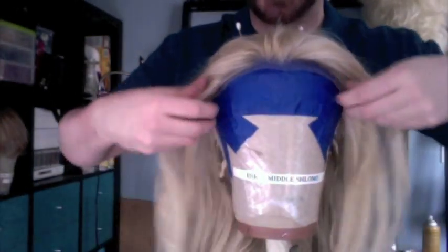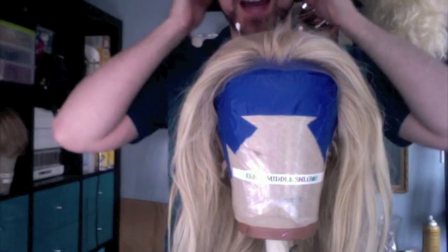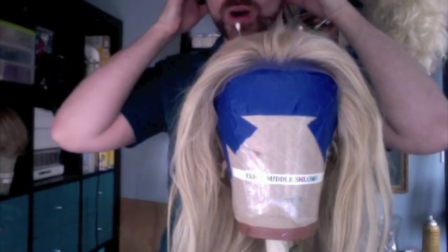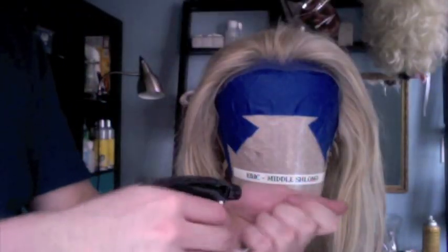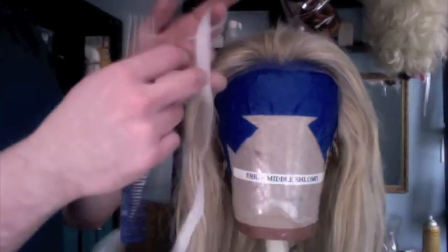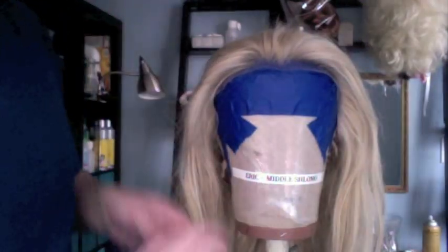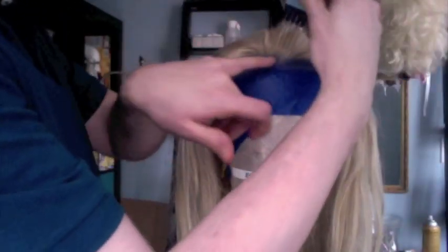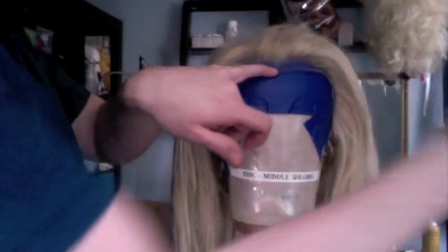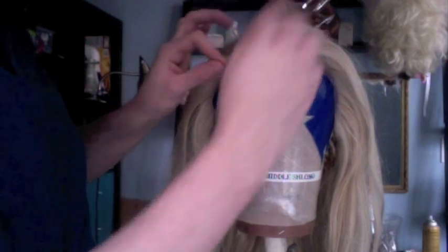I like to block the back down first because then I find that the lace lays correctly. When you put it on, you pull the back down and pin it, and it stretches and conforms to your head a little more, which makes it lay flatter and tighter. Next, you want to take your twill tape or elastic or whatever you're using. I like to use white — if you use anything dyed or colored, you run the risk of the color transferring to your lace. Then I take my comb and I just comb those hairs in the front hairline back so that I can block the wig down nice and tightly without any hair in the way.